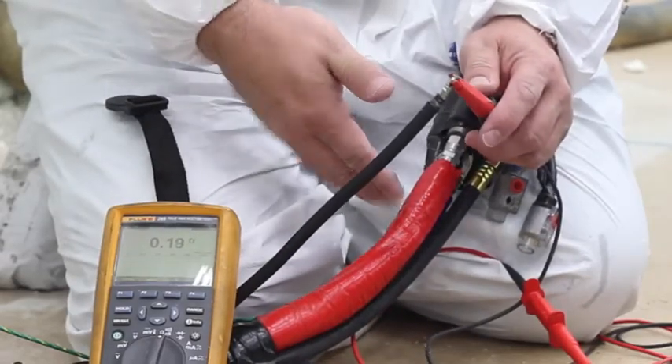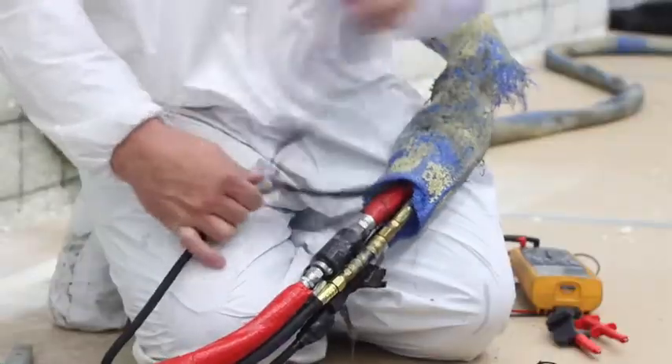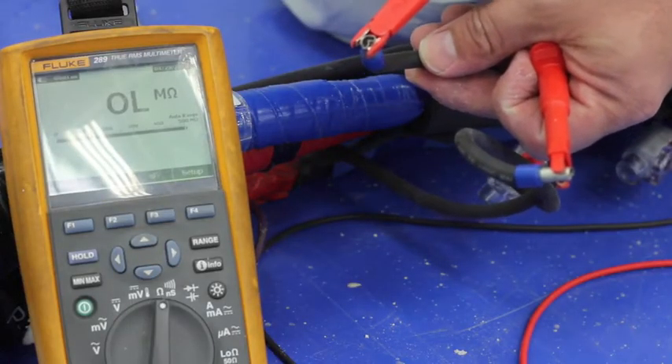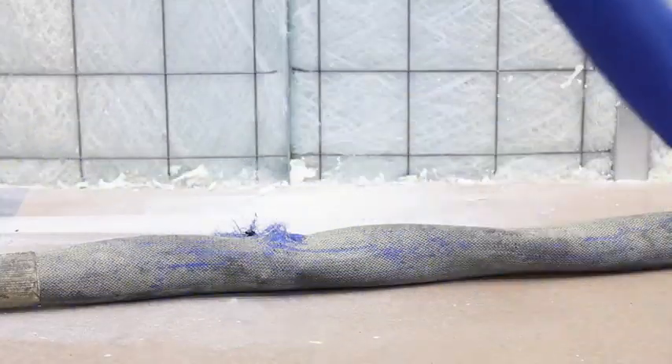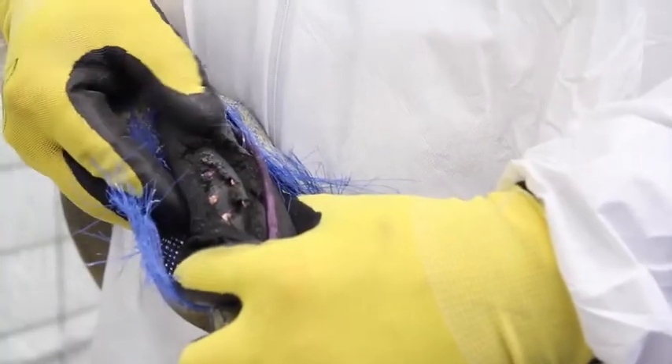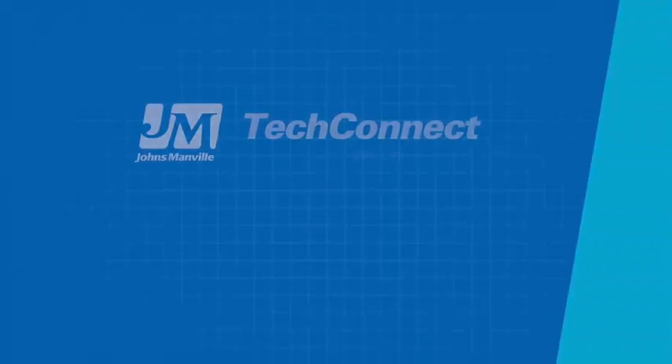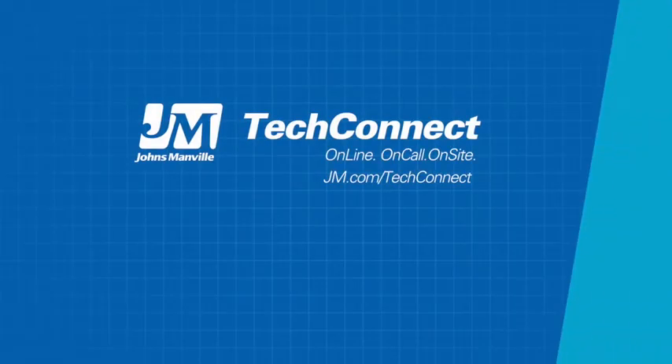If not, move back an additional 50 feet. These steps are repeated until the circuit goes open. As soon as the circuit shows an open line using your voltage and ohm meter, that's the 50-foot section with the problem. The 50-foot section exhibiting the issue must be discarded and replaced. For additional tips and tricks, contact your JM field technical representative or visit JM.com.